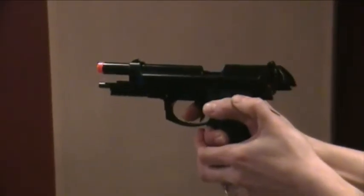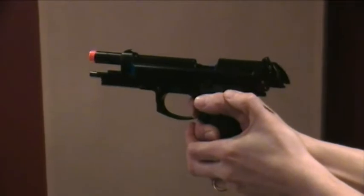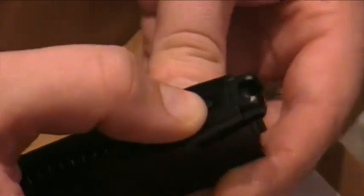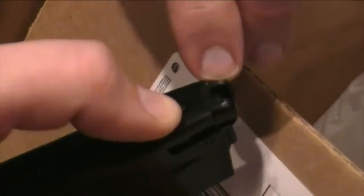Basically, if you try to fire an airsoft gun without ammo, that's what happens. That's simply because that little pin right there pushes up and stops the gun from dry firing.